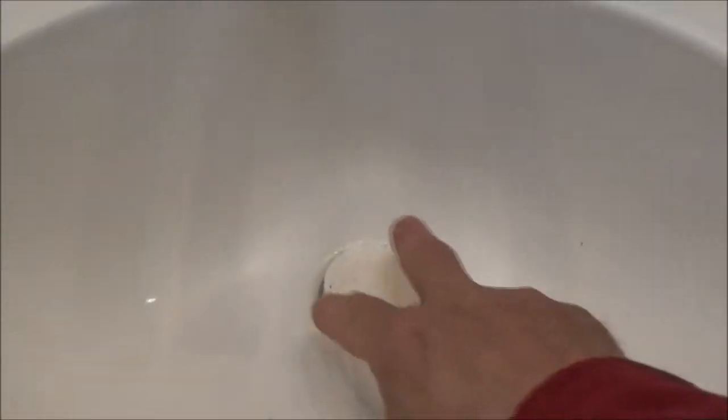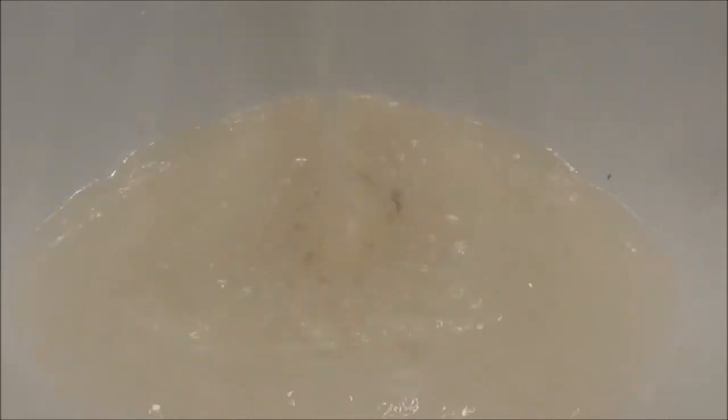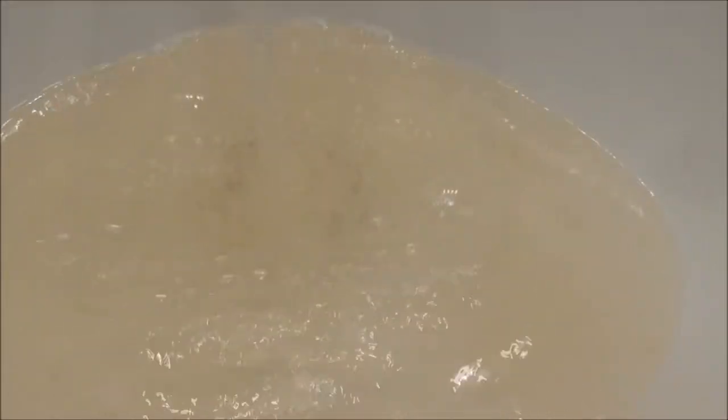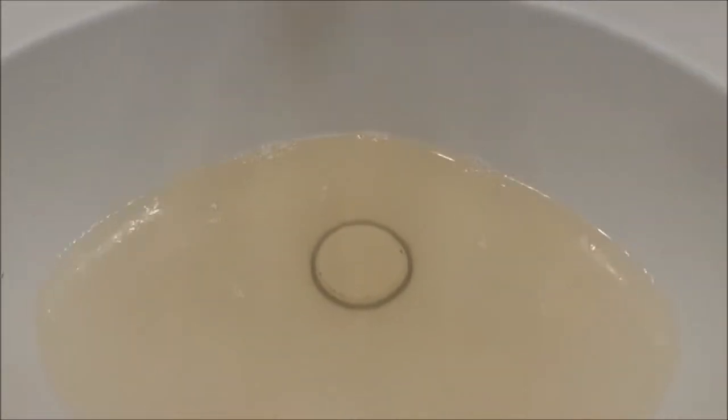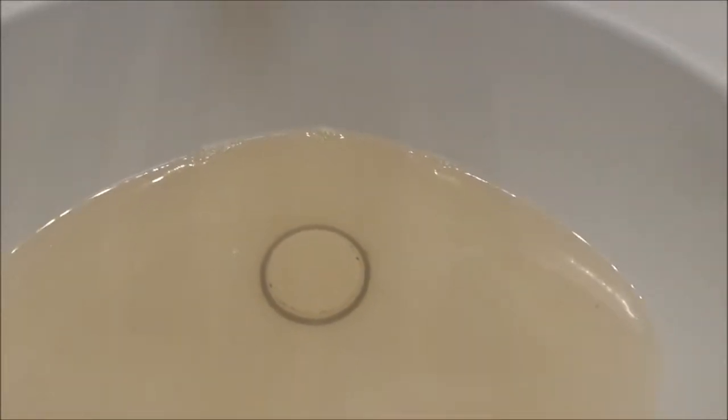Okay guys, this is what we got going on in the bathroom sink. The hot water is coming out brown. See how brown that is? We're going to have to drain the hot water tank. I'm going to show you how to drain your hot water tank, so stay tuned.